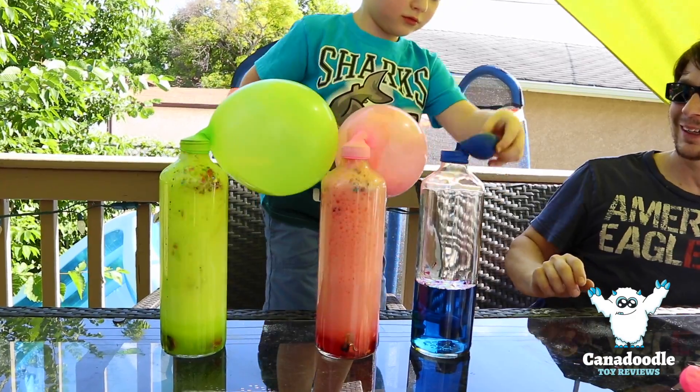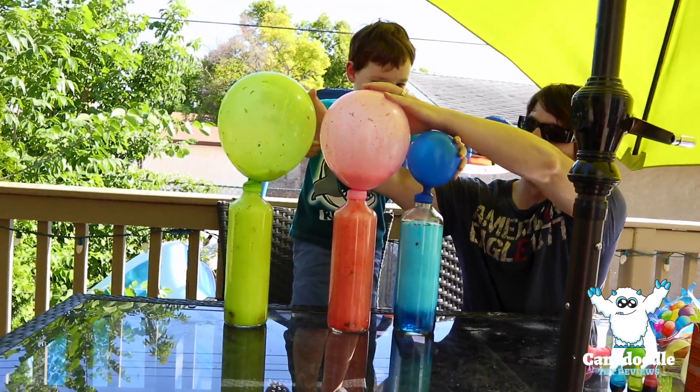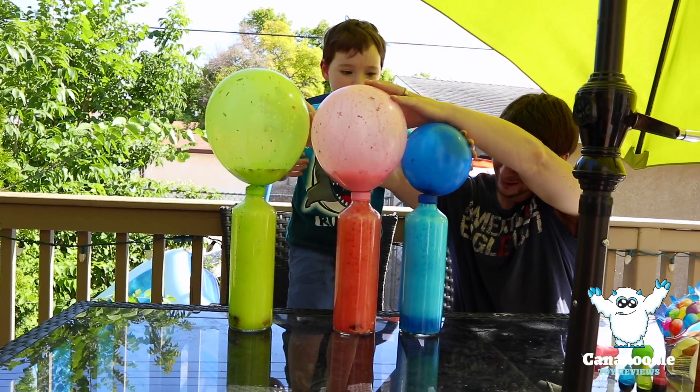Do the blue, do the blue, do the blue, do the blue. It's going to blow. We're going to blow, we're going to blow.